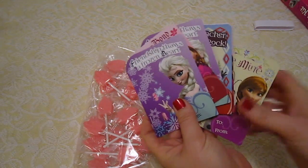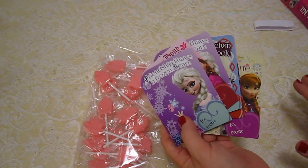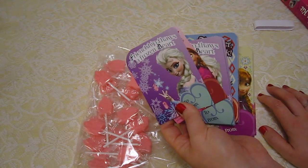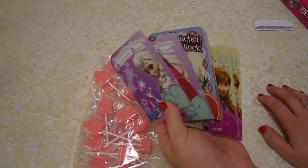Lammy has quite a few classmates, so she has to put their names and who it's from on here. Now we're not going to show you all of that because it would just be boring. We'll film me doing one or two of them — maybe the one to the teacher — but I'm not going to make you guys watch me fill them all out.